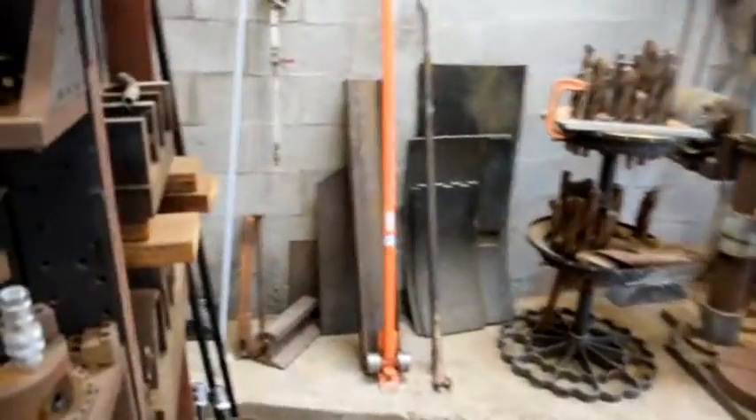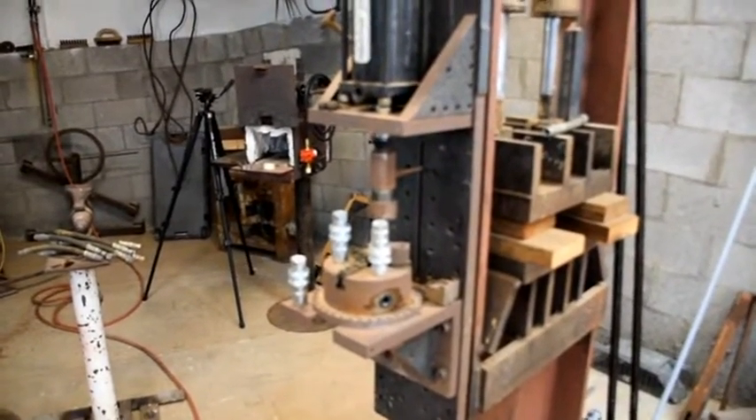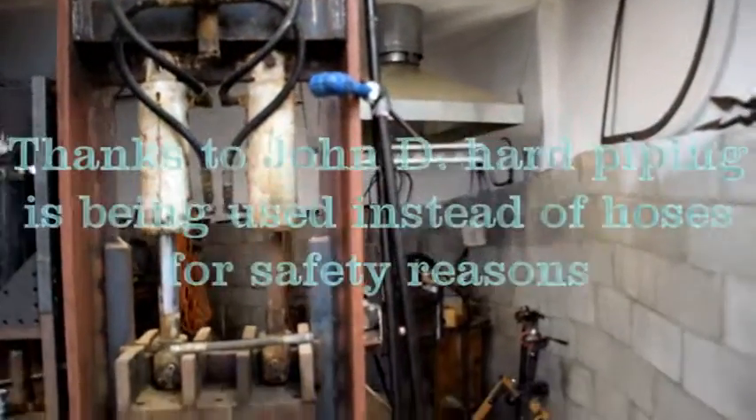I want to get it into the broaching machine hooked up hydraulically. So the first thing was to make the hard piping setups that I want to do.